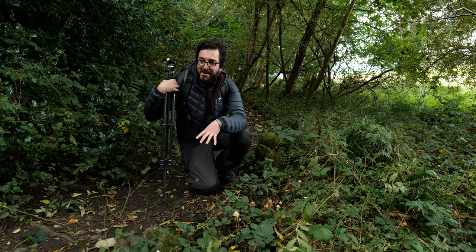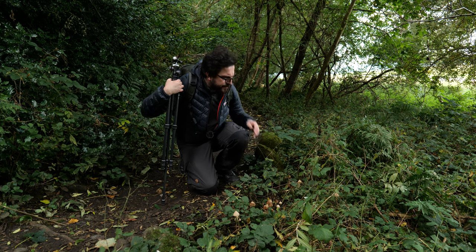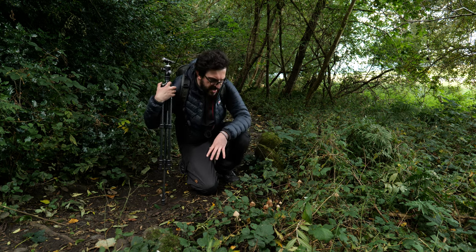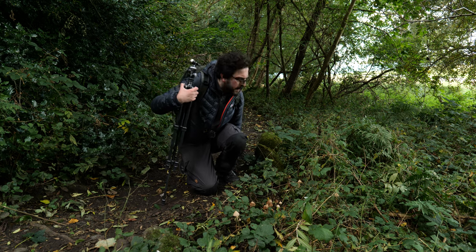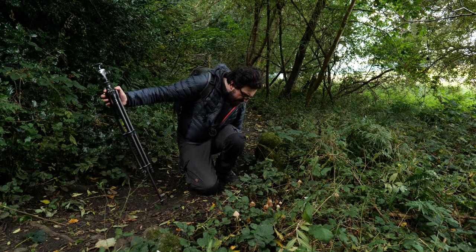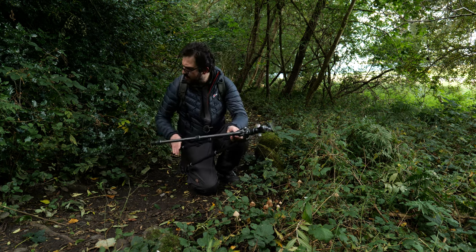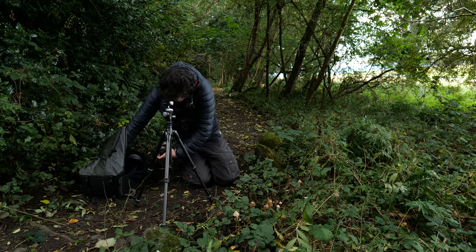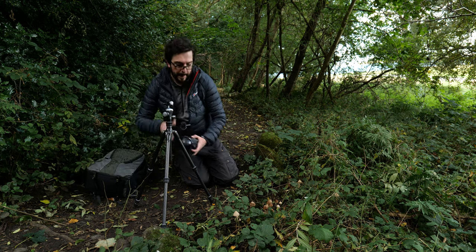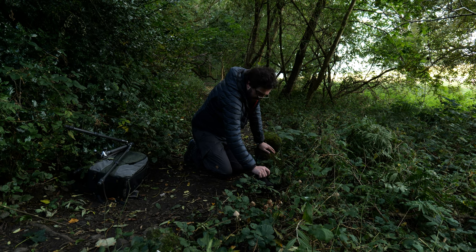I was just walking past here actually, recording the outro for this video, when I looked down and saw all these mushrooms. They are right next to the footpath so it might be a little tricky to shoot, and some of them don't look great, but I'm really hoping one or two might lend themselves to a photo. I'm going to get my camera set up to see if I can make something of this scene. I've backed up a little on my 100mm lens at f2.8, 1/800th of a second.